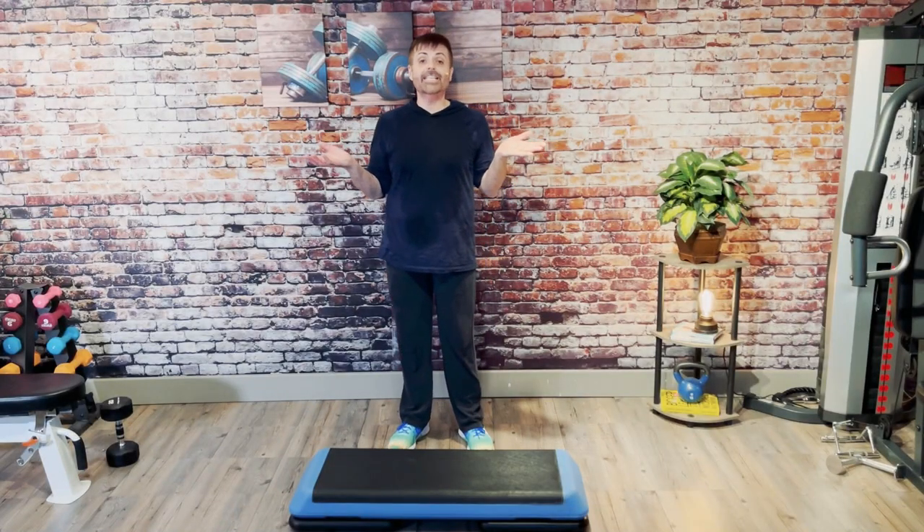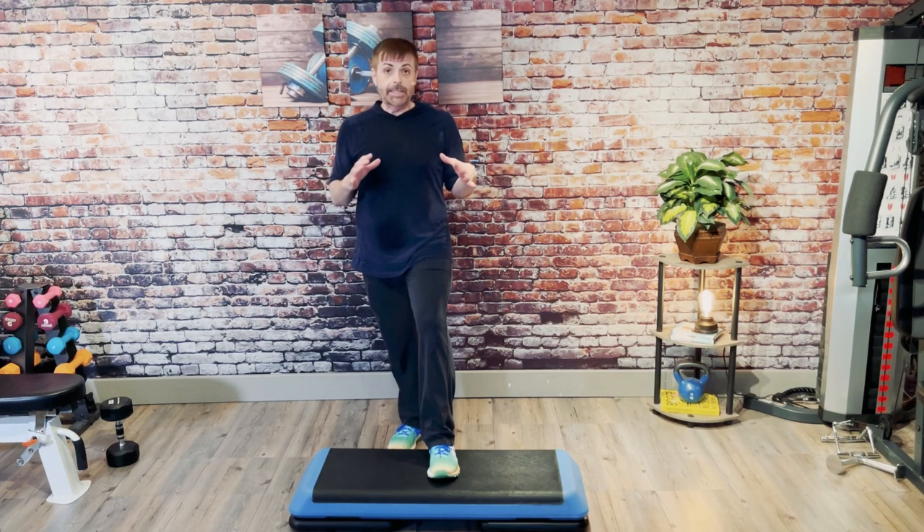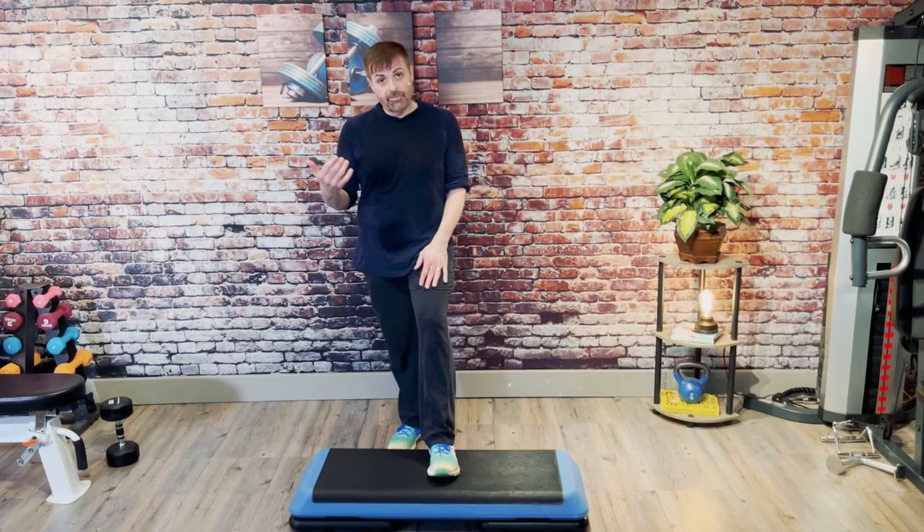Hey everyone, this is a 45-minute intermediate step class. There's one combination in here that can be a little bit tricky, so I thought what I would do is before the class, I will break it down slow motion.